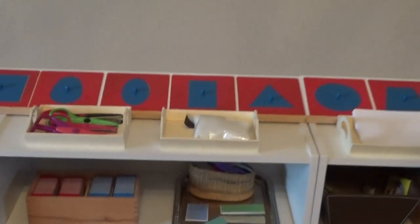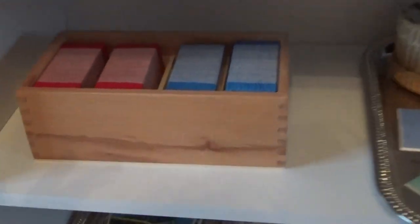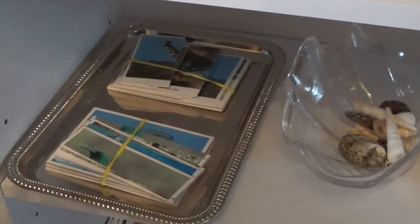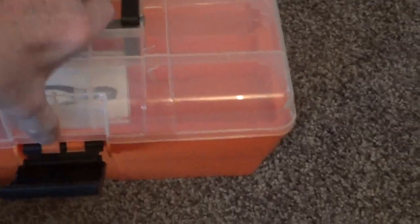Moving on to language. You've got the metal insets with paper and colored pencils. There's a sand tray. Those are scissors for cutting patterns. These are lowercase and uppercase sandpaper letters, still not unwrapped. Here's a cutting station. Bird matching, shell matching, tails to nose matching, holes in half matching, shell shapes to silhouette matching. In here's tools with cards for matching.